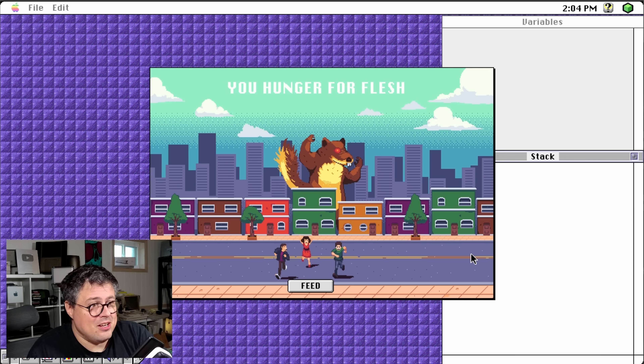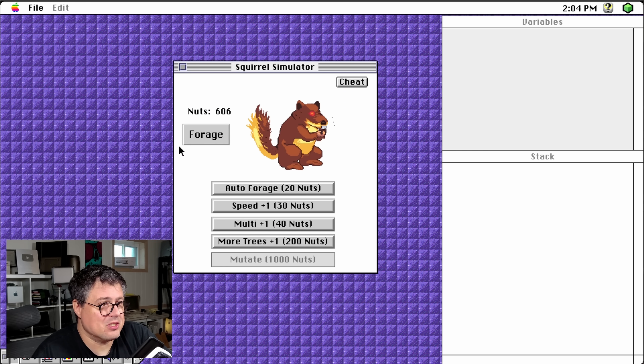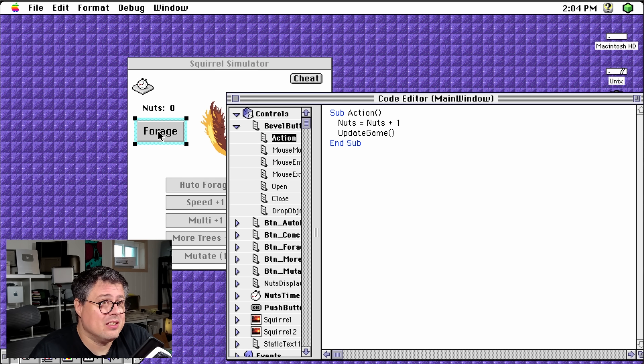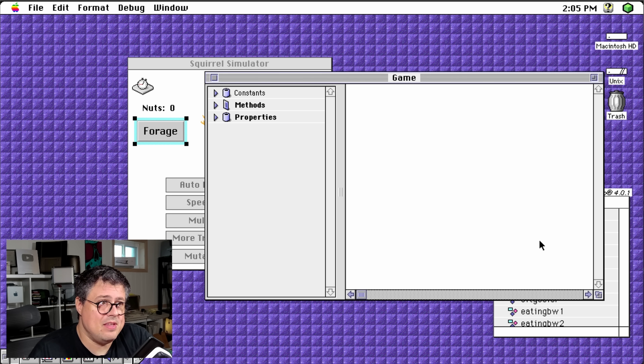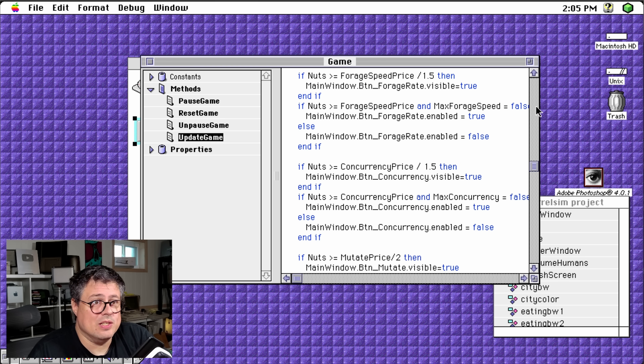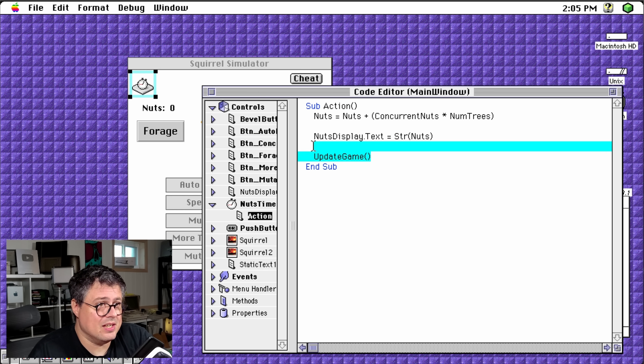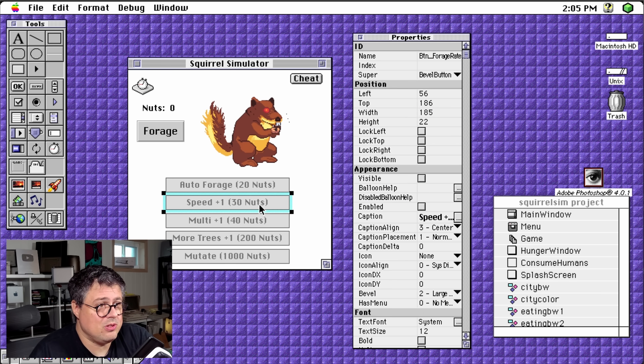We can see the 'You Hunger for Flesh' scene. This is eventually going to be a minigame where the squirrel goes back and forth and you have to catch people. The code is quite simple — if we click on Forage, we can see there is an update game function inside this module. We have methods like update game, which does the whole game tick in response to various actions. There's a timer control which does update game, and the timer can get sped up with some of the other options, which is part of the idle clicker-ness of the game.